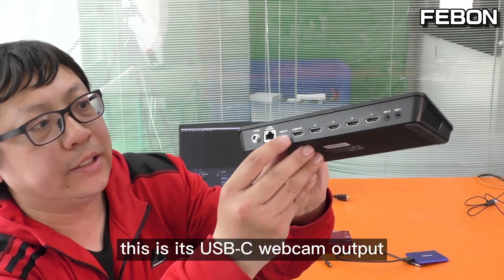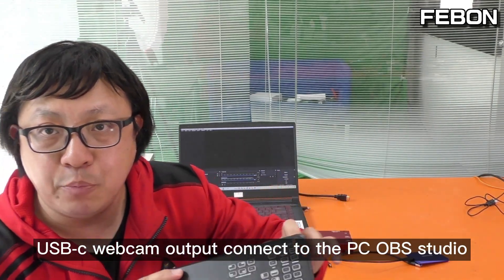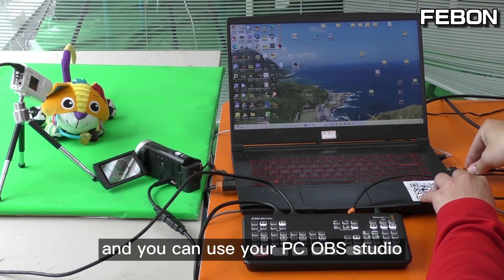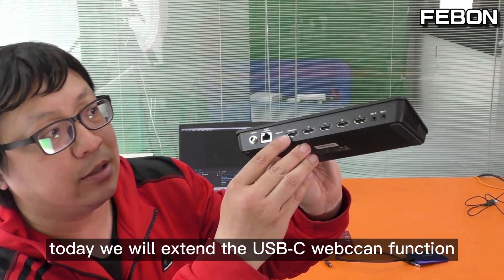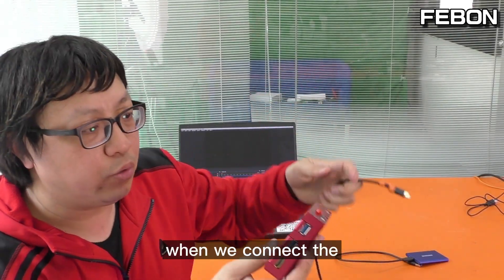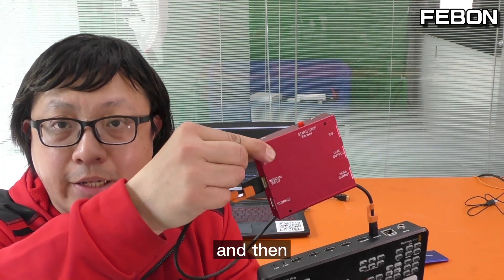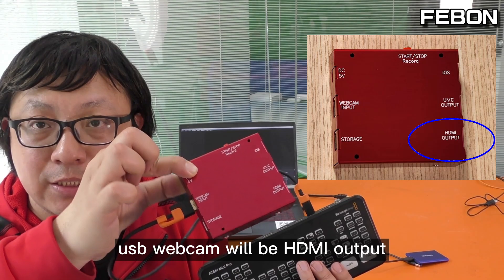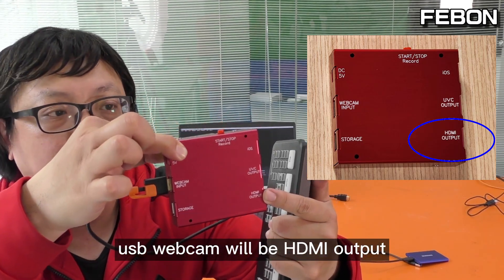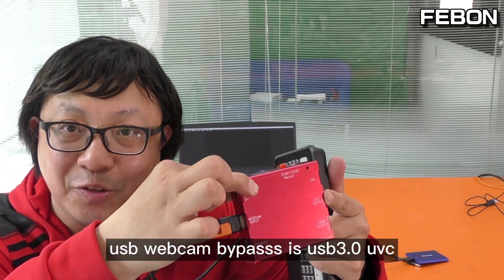This is the Ant Mini Pro. This is its USB-C webcam output — we always use its USB-C webcam output to connect to the PC OBS Studio, and you can use your PC OBS Studio to do live training. Today we will extend the USB-C webcam function with a USB webcam docking station. When we connect the USB webcam input from the Ant Mini Pro, the USB-C webcam will be more powerful. First, the USB-C webcam will have HDMI output, and also have a UVC bypass mode. The UVC webcam is USB 3 mode.